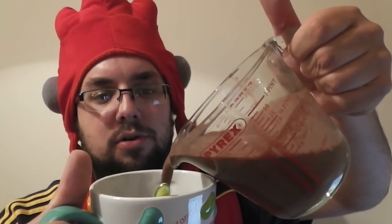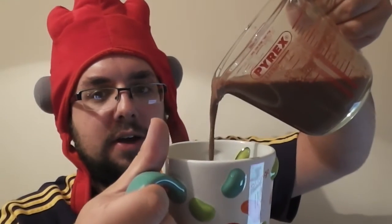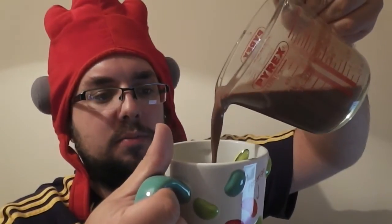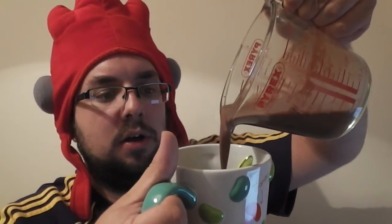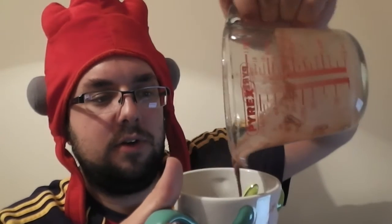Now I am going off protocol — I am not serving it in my favourite mug. I am serving it in one of the mugs that I own that I have not specifically given a rating. If I were to rate this mug I would give it four stars. It's very good. Very good mug — it's got jelly beans on it.